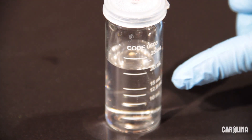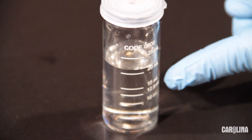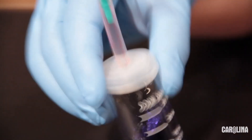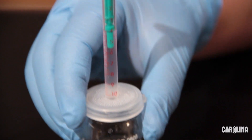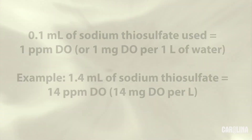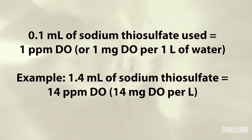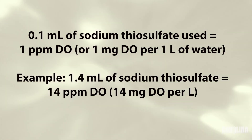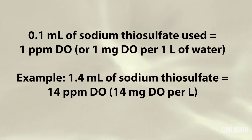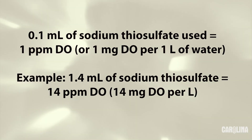Keep track of how much sodium thiosulfate you add. Once the blue color disappears, record the total amount of sodium thiosulfate it took to convert the free iodine to sodium iodide. The amount of free iodine in the sample is proportional to the initial dissolved oxygen level, so the amount of sodium thiosulfate needed to titrate it reveals the original dissolved oxygen concentration. Each tenth of a milliliter of sodium thiosulfate used in the titration indicates one part per million dissolved oxygen, or one milligram of dissolved oxygen per liter of water. For example, I added 1.4 milliliters of sodium thiosulfate; therefore, there were 14 parts per million or milligrams per liter of dissolved oxygen in my sample.